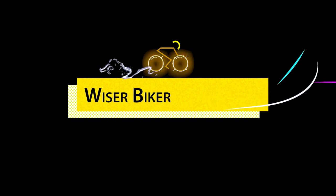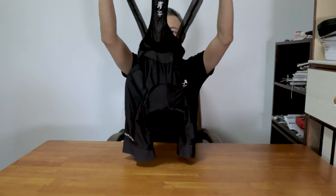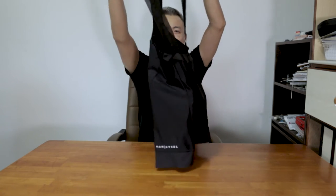Hi everyone, I'm Dior from Why Is A Biker. In today's episode, I have got a pair of cycling bib shorts to show you and give you my user review on this pair of bib shorts. It is the Van Riesel RCR route bib shorts from Decathlon.